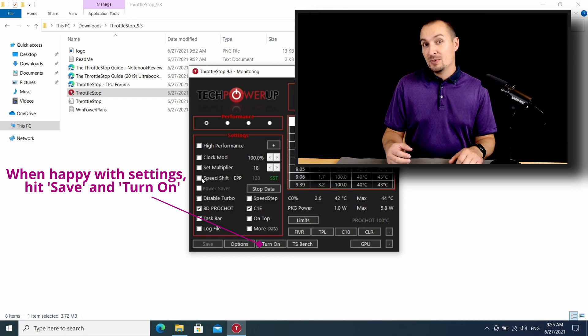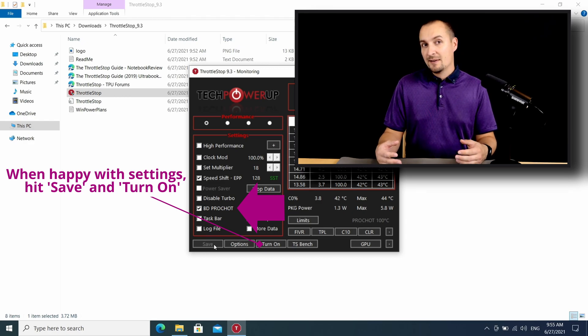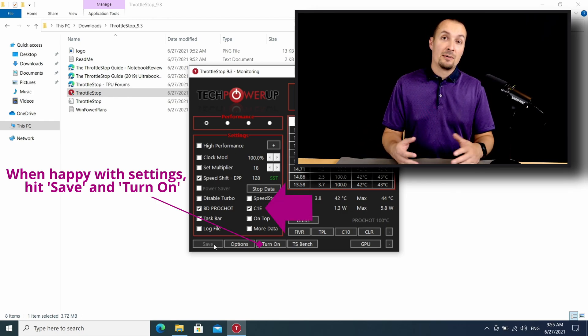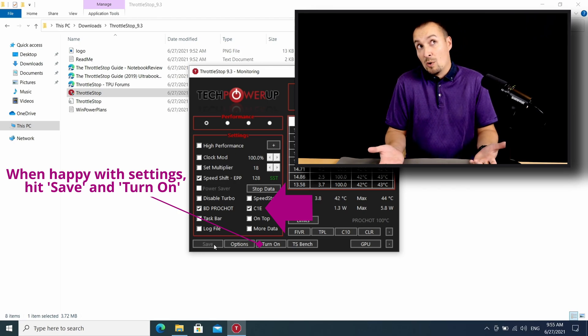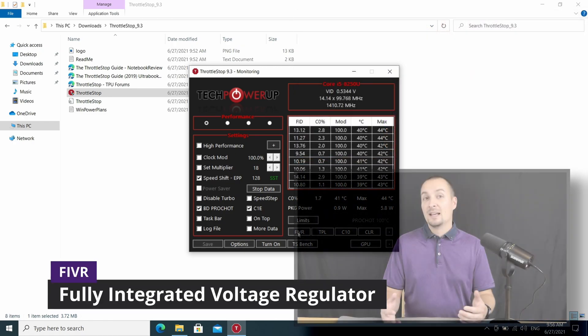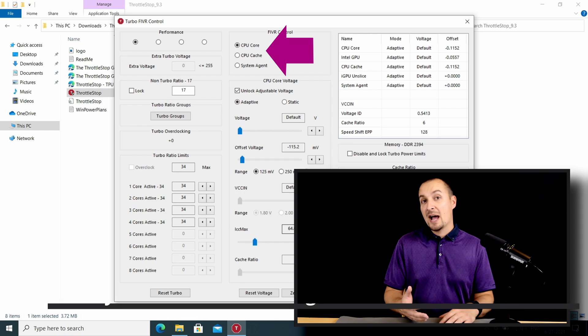The first thing that you want to do is to enable SpeedShift EPB. It is a more advanced CPU boosting mechanism than SpeedStep. If SpeedStep is all you've got, leave it enabled. You also want to leave BD Prochot on to be on the safe side, since it is the last resort of CPU overheating protection before a shutdown is triggered to prevent catastrophic failure. I also recommend leaving C1E power savings features on. Here comes the start of the show: the FIVR button. In the FIVR control section we will be tuning voltage settings per CPU core as well as CPU cache.